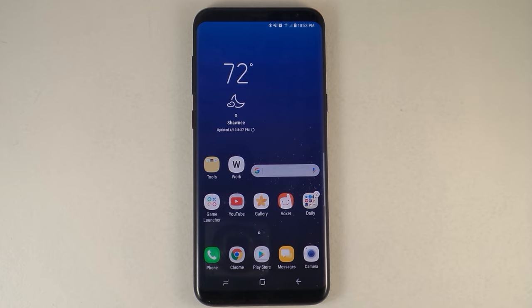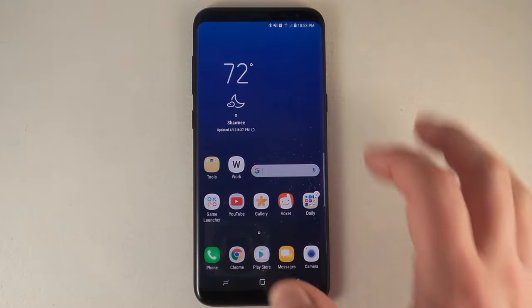Hello everybody, Jimmy is Promo here and today let's talk about a pretty well hidden feature inside of the Samsung Galaxy S8 Plus, and this one's referred to as pin windows.